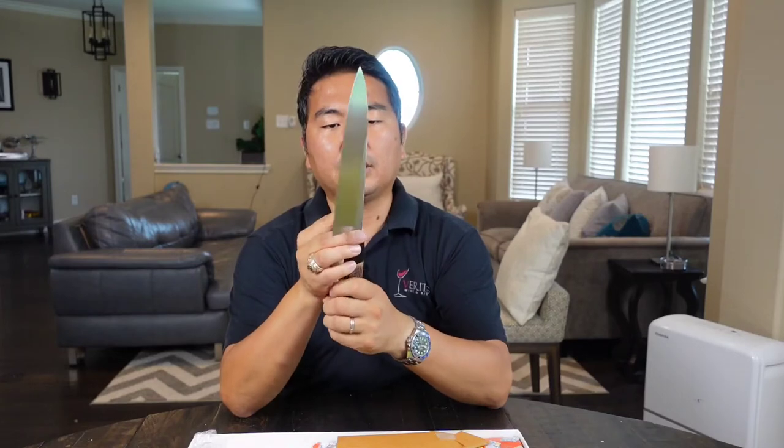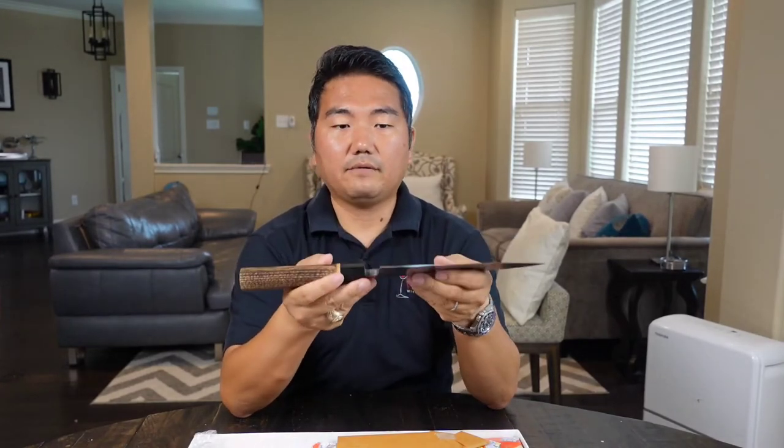It's very heavy on purpose because it needs to cut through bone without me having to jerk it. Some of the French knives I use at the restaurant don't have the heft — they don't have the weight, they don't have the mass. So whenever I try to slice through bone, it just doesn't work because of the lack of weight. With this much substantial weight, the momentum of me sliding through the flesh will literally go through those bones like butter.